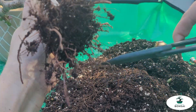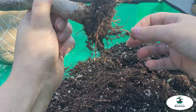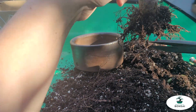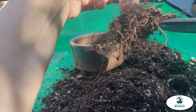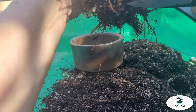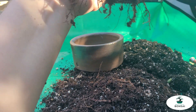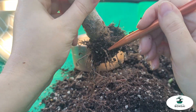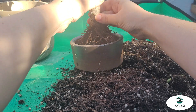Now just pruning off a few little undesirables, but there's not much of a root structure to talk about, so we don't have to do too much — just a little trimming. I ended up going with this kind of almost gunmetal-like glaze on this pot from an artist out in BC that I absolutely adore. I think it'll suit the tree really nicely as well.